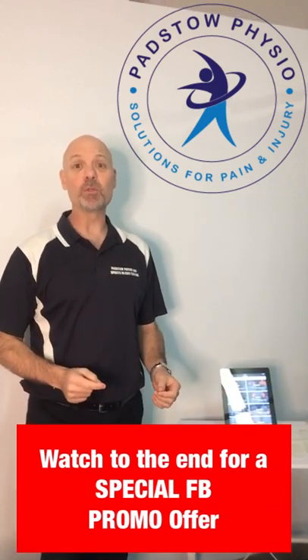Hi guys, Brett here from Padstow Physiotherapy and Sports Injury Centre. Listen right through to the end of this video for your special Facebook promotion.